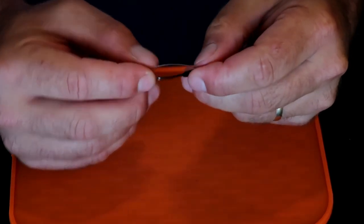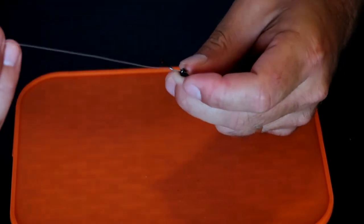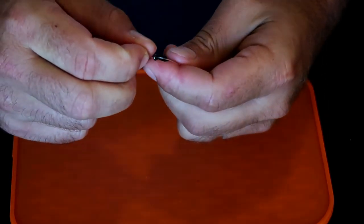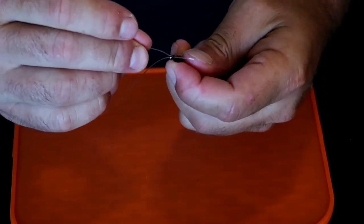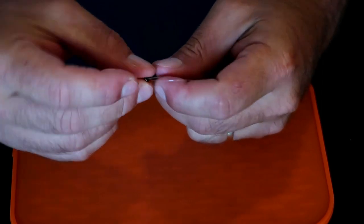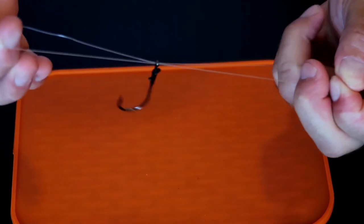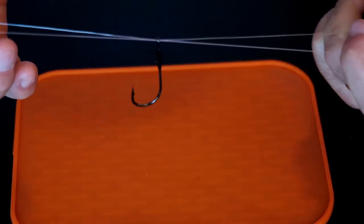You're going to put your line through the loop of the hook, just like so. You're going to take that line - this is now your tag - and you're going to put your tag back through the loop of the hook, but you're not going to pull it all the way through. You're going to pull it through just enough to create a loop on the other side.